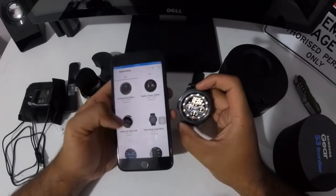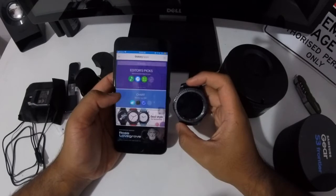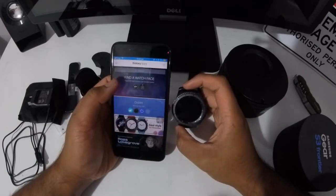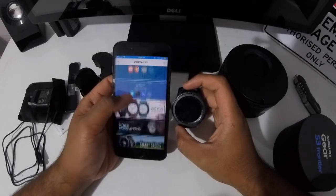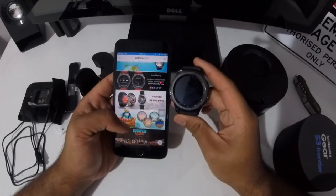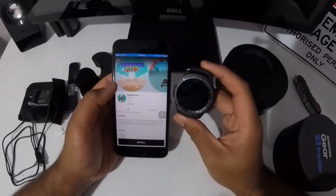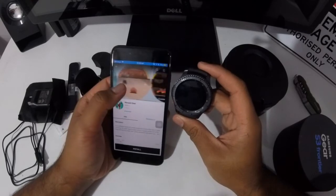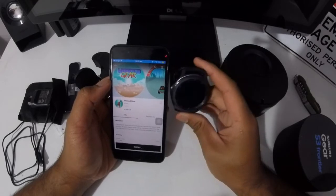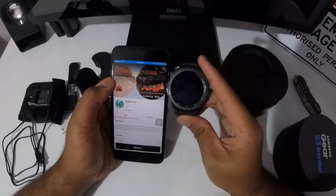With the Galaxy apps you can download various watch apps and gear essentials. Surprisingly, there's a game app for the watch — it's called Warp Gear. I'm interested to know how you're going to play this game, because I mean, who plays games on a watch? That's something unique.